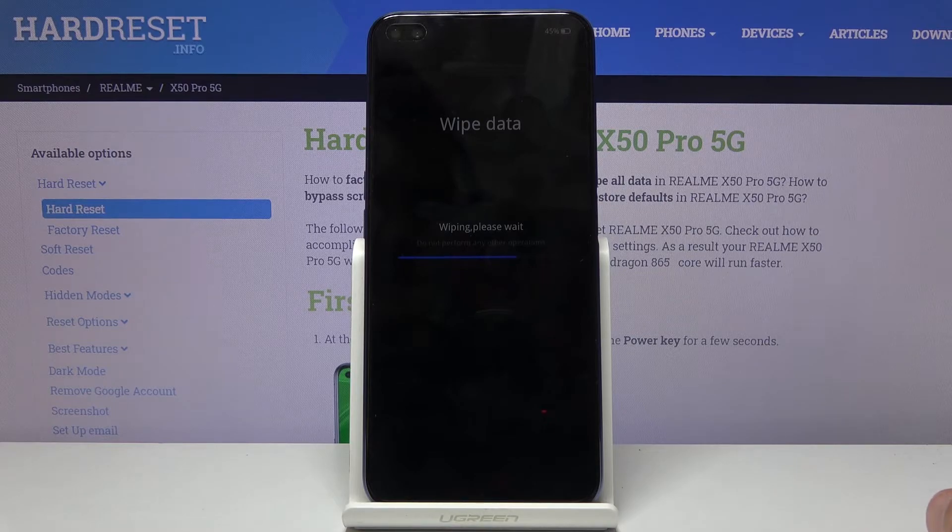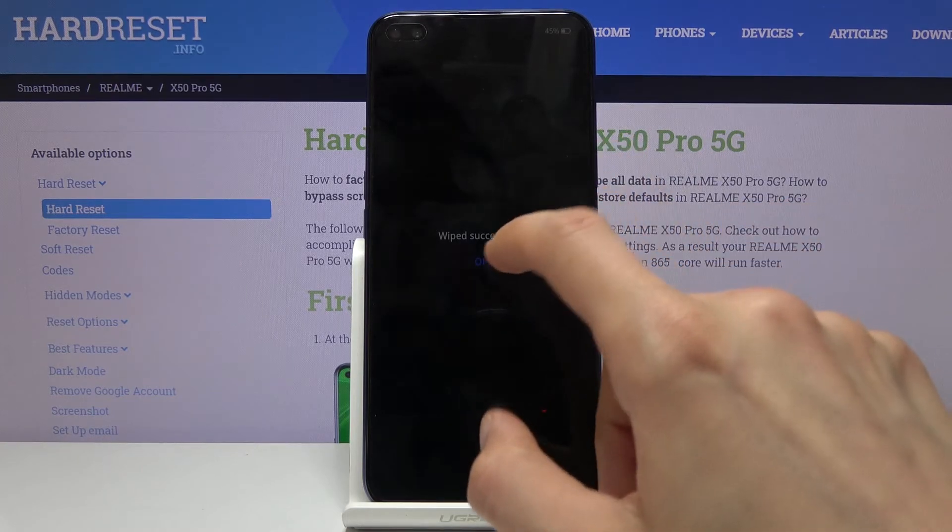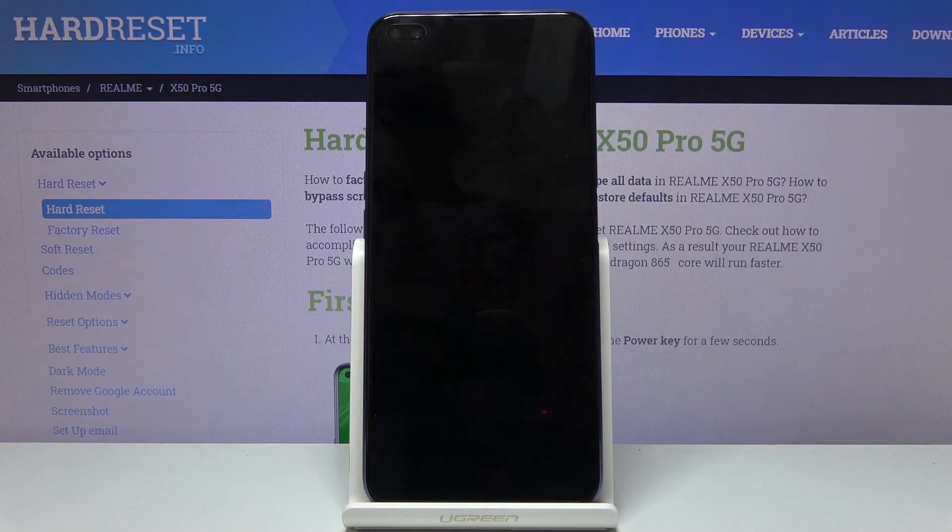This process is fairly quick at this stage. Once it's finished you will see 'wipe successful' — click OK and the phone will automatically reboot and continue the process in the background. This will take about a minute or two.